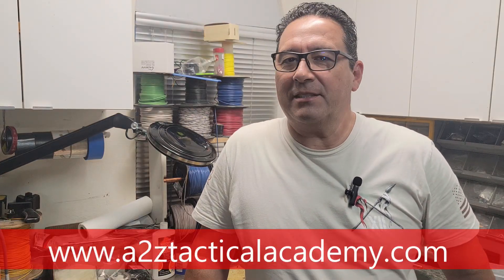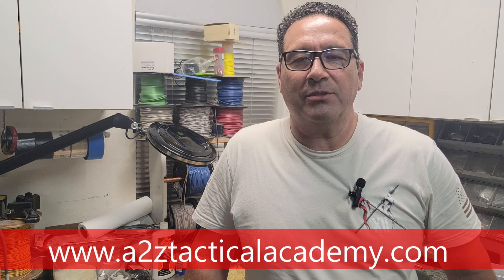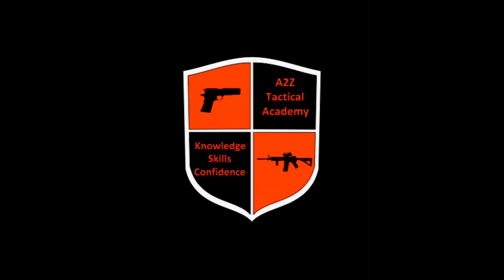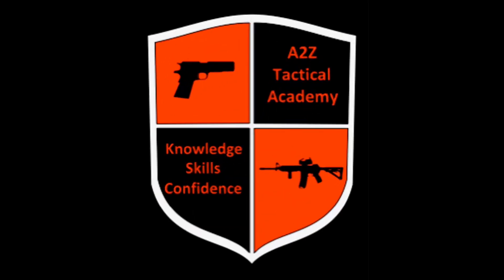Hey guys, how's it going? This is Alberto again with A to Z Tactical Academy and today I want to show you some tips and tricks to get your feed ramp polished. So why would you need to polish the feed ramp? Sometimes what happens is you buy a new gun and you put full metal jacket rounds in it when you go test it and it functions perfectly, and then you put in something like hollow points or wadcutters or some other stuff and then you start experiencing failure to feed.